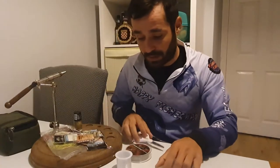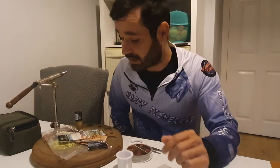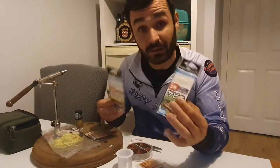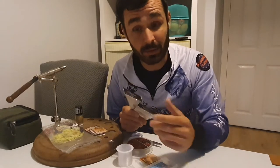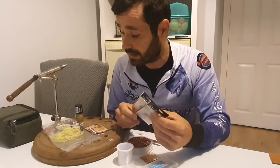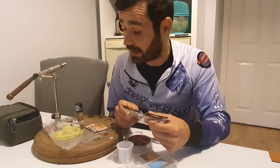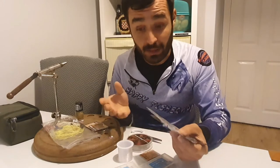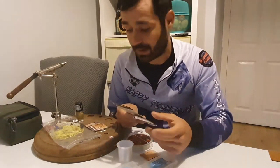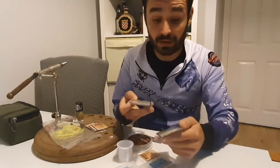There are a lot of different sabiki rigs on the market, but there's one particular that I like a lot - it's called micro sabikis. They're very effective and not expensive, about two euro for a pack. I do buy them, but I also tend to make them myself because they're not always easy to find. The colors you get are mostly yellow and white, but I found that red color works best here in Ireland, so I make my own red micro sabikis.